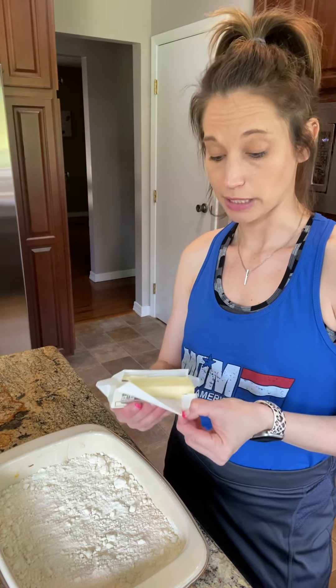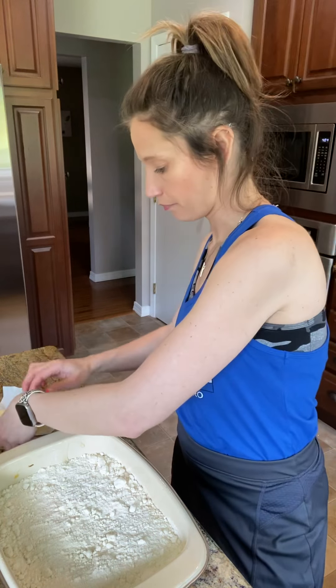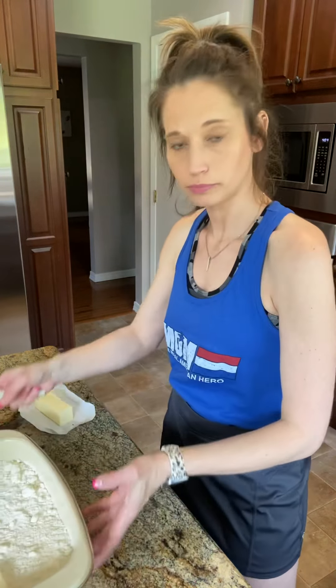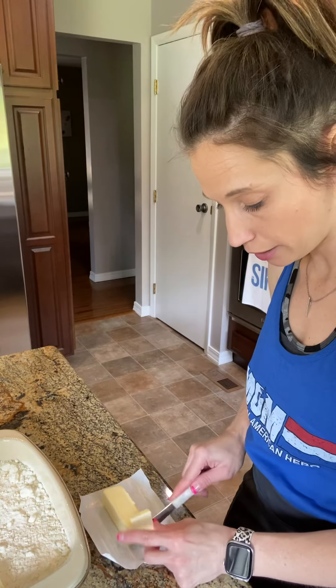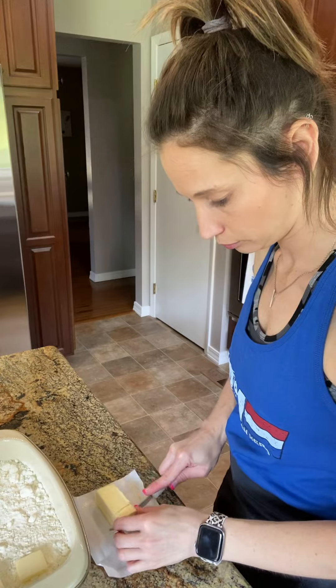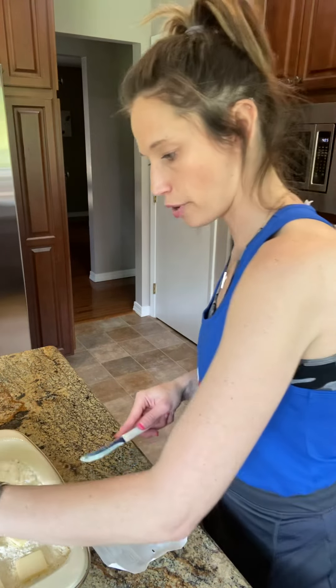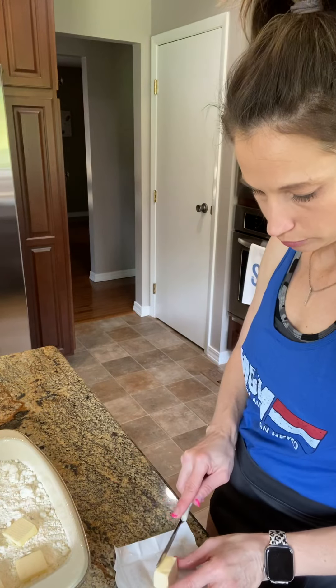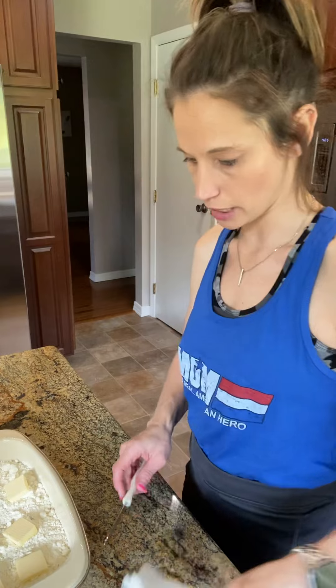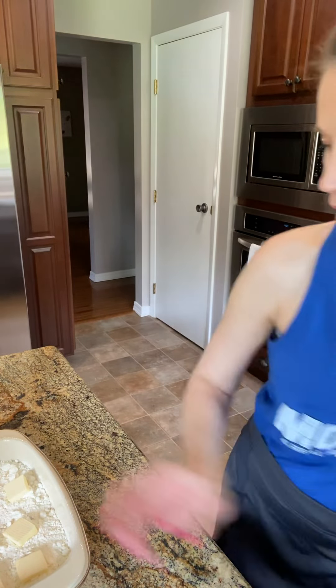Then you're going to take one stick of butter. Now I said this was a really good awesome recipe but I didn't say it was the most healthy recipe — in our household we go with all things in moderation. Just cut little pads of butter like that and throw them on top, spread them out evenly. There's no rhyme or reason to it because this is all going to melt in and make a nice crust on top.